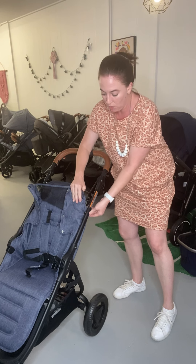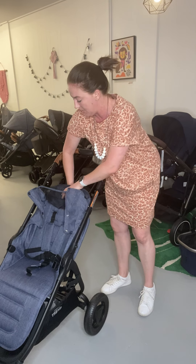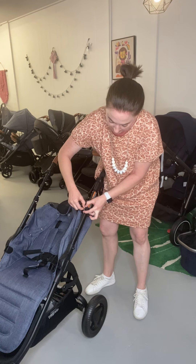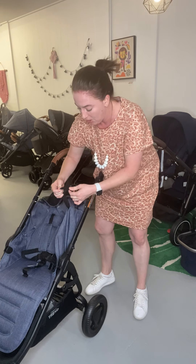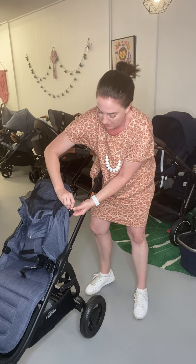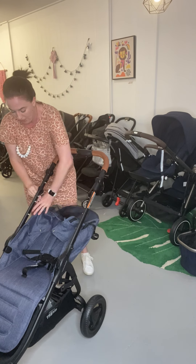Then you're going to need to unhook the recline strap. With this one it's a little bit tricky — it's easier if you loosen off your belt recline first, as that's going to allow it to have a little bit more tension. It's just a matter of angling it and lifting it through. Now you're going to want to loop this back through, otherwise you're going to lose it when you go to put it back on. Just loop it back through there for storage so that you don't have to try and rethread this strap — that's pretty painful, we've been caught out on that one.